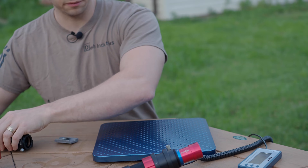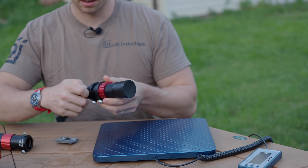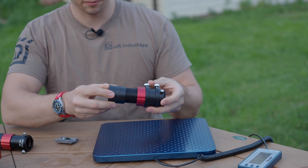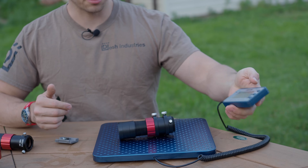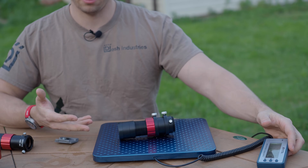The Svbony comes in at a different weight, and there isn't really anything on it that can be removed to decrease the weight. Keeping the lens cap on both for a fair comparison, the Svbony comes in at 12 ounces — so it's a little bit heavier.